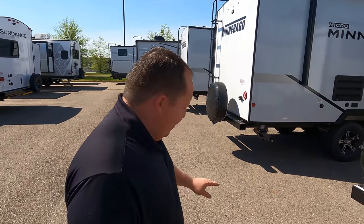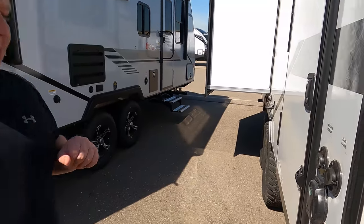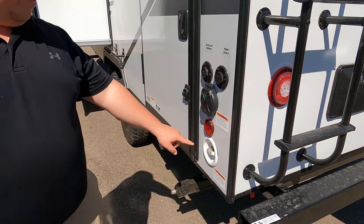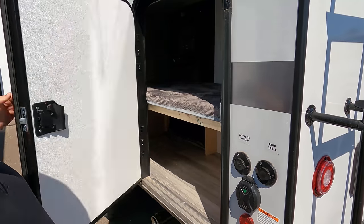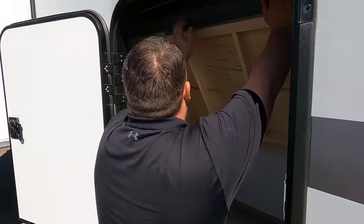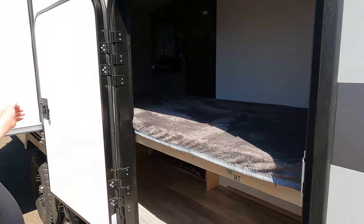One of the RV salesmen is going to take his fat ass up on the roof to show you what features it has to offer — nobody does that. Finishing up: satellite hookup, cable hookup, power hookup, everything. More potable water fill. Right here — corner bunk beds and it flips up for storage. That's an awesome feature. Right there is where you dump your black and gray tank — look how elevated this is, makes it easier to hook up.